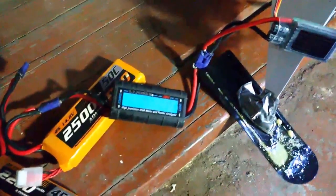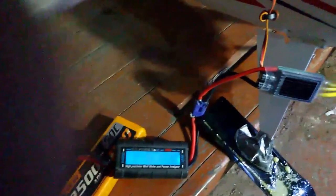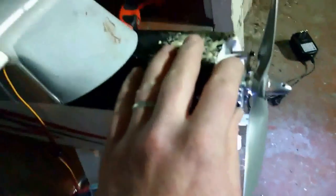Got a little carried away - it hit around 630 something watts. Motor's not too hot though.